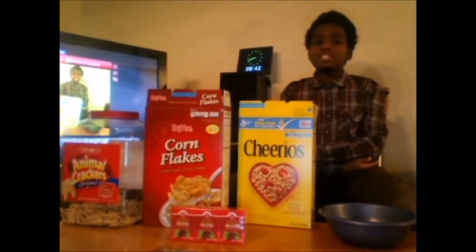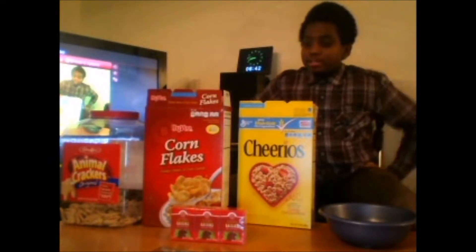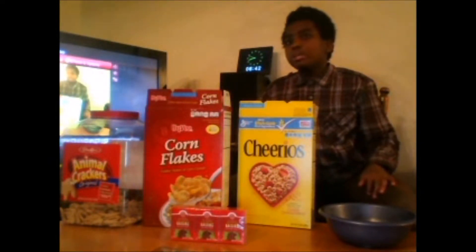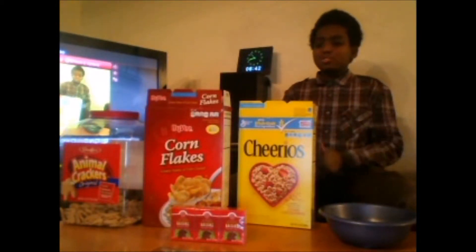Welcome everyone, this is our seventh video — Episode 7. Today we're gonna make some snack mix, kind of like trail mix. Not really trail mix, but it's a snack mix where you can put what you want.